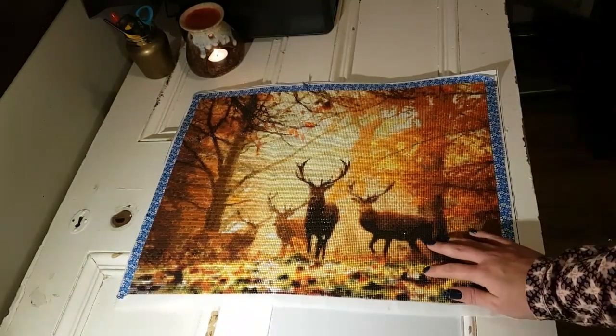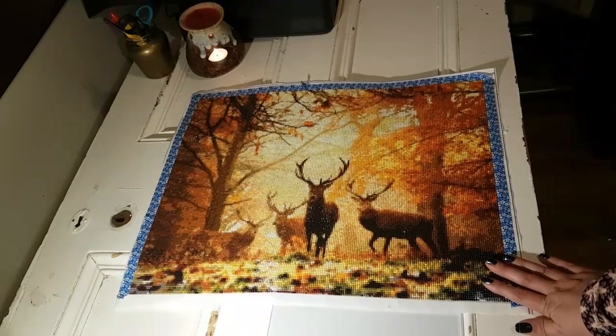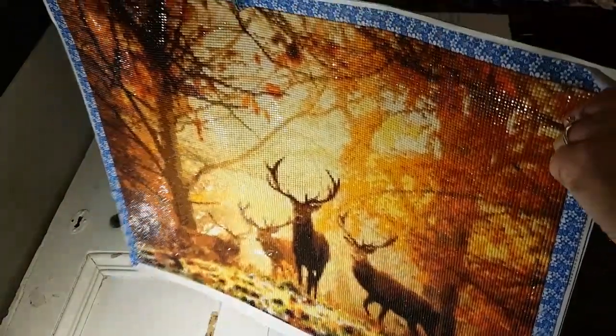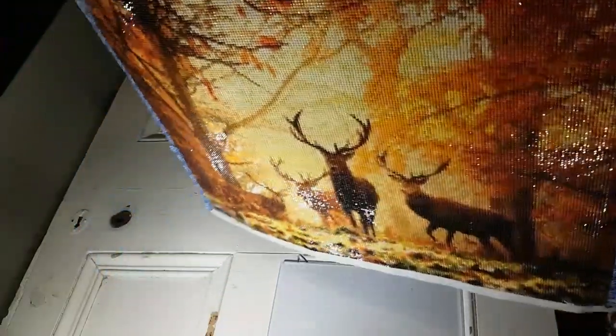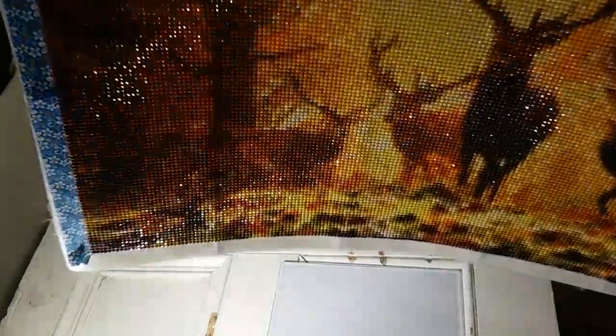I got it on AliExpress and it didn't take too long. Now this is a gift for someone which kind of put me under pressure. Because of the bubbling and the deep rivers that were all over, there are wrinkles within this side of the painting which caused quite a bit of bubbling in the bottom corner. You can see how it's folded almost there — that's where the pucker was.